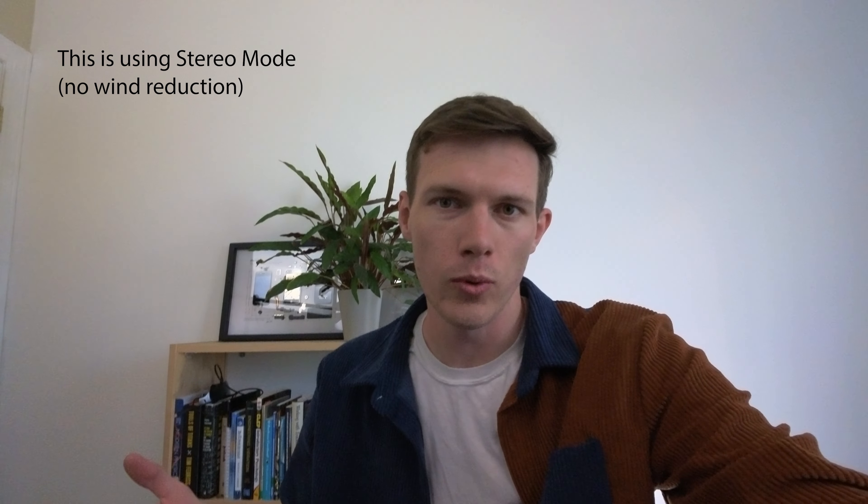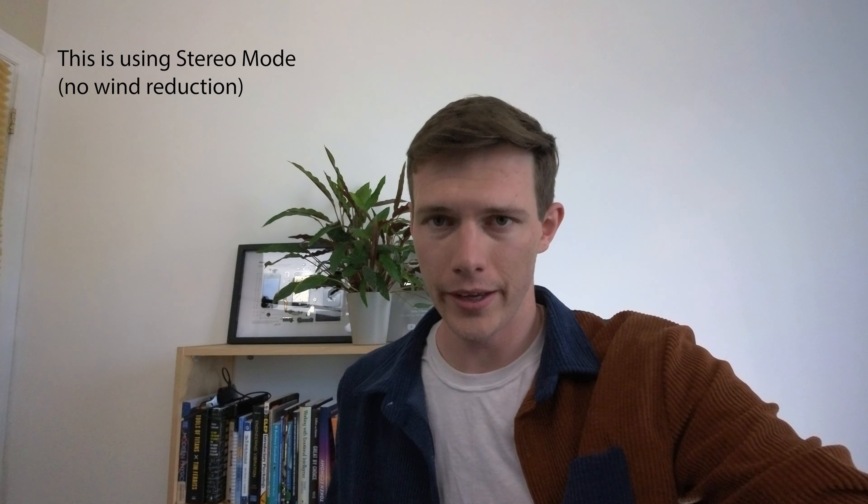One of the big improvements of the Insta360 One RS over previous models is that it now has an even better microphone — three different microphones compared to what we had before, so audio quality should be substantially better no matter where the subjects are. There are different modes as well: this is the wind reduction mode, so you can hear what I'm saying — it is actually pretty windy out here. There's also a voice focus mode, or a mode where you can just hear everything around you.